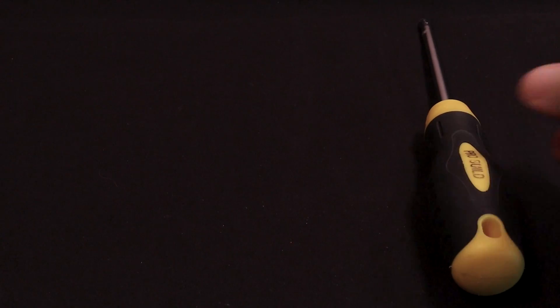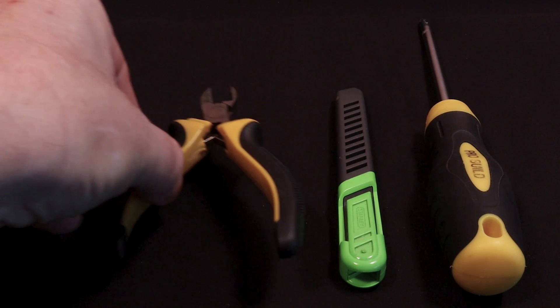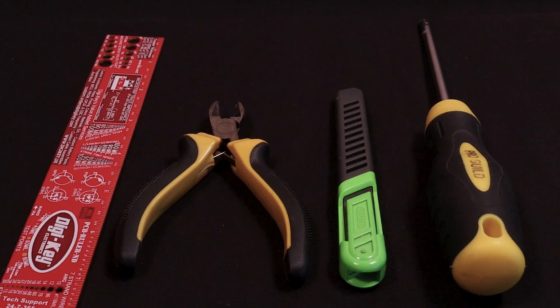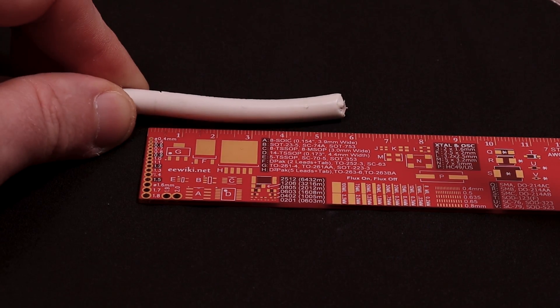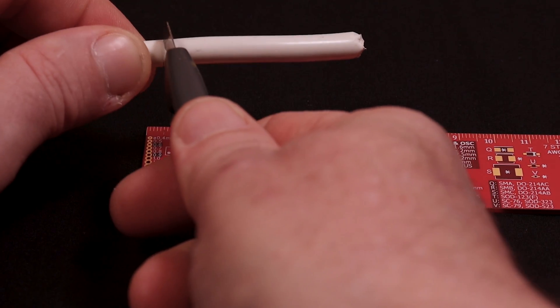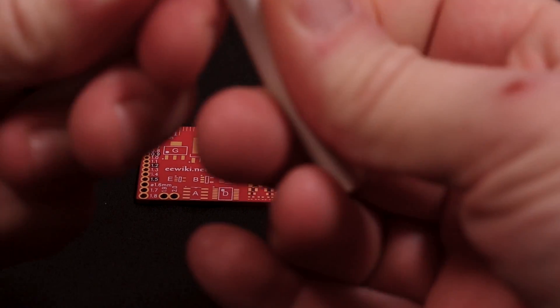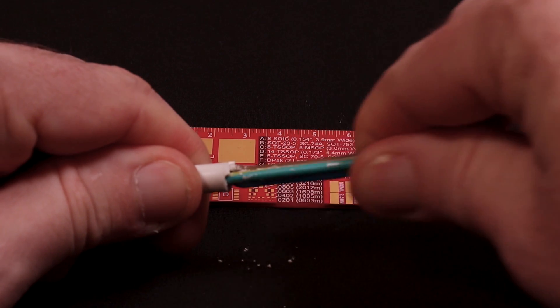I'm going to need a few tools: firstly a screwdriver to suit the plug, a sharp knife, a pair of cutters, and a ruler. Take your ruler and measure out approximately five and a half centimeters of cable. Score the cable with your knife, being careful not to go all the way through. Once you've scored it, simply bend it back on itself and the cable will split apart. Be careful not to damage the internal wires.